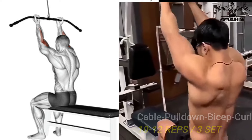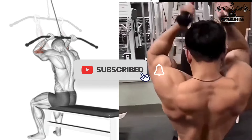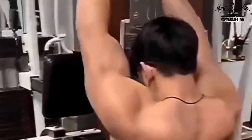Cable pulldown bicep curls: sit down on a bench with your arms fully extended — this is the starting position. Keeping your upper arms and elbows fixed, this exercise targets the long head of your bicep muscle.